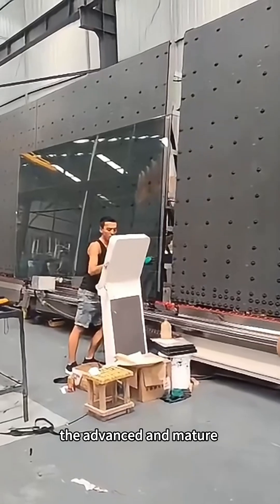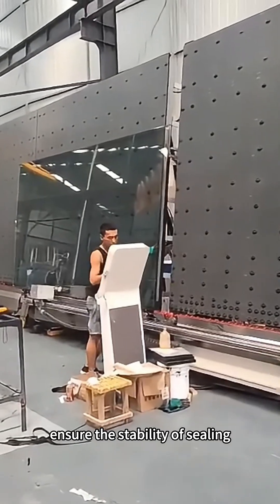Our gluing machine adopts the advanced and mature Yaskawa system to ensure the stability of sealing.